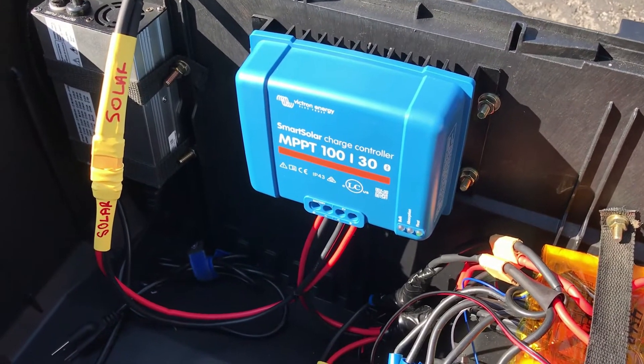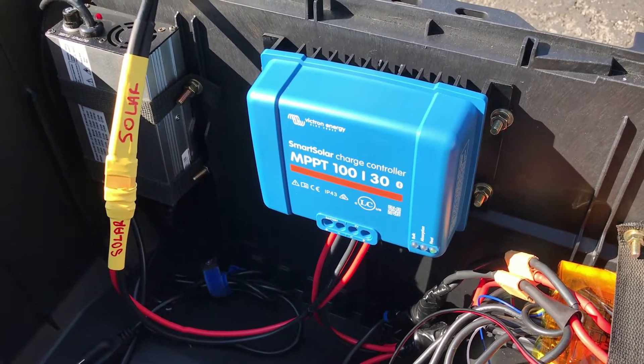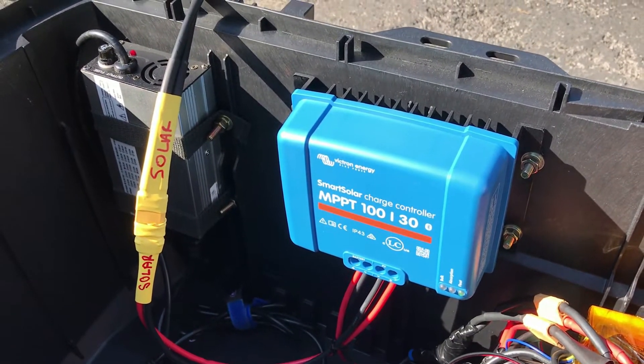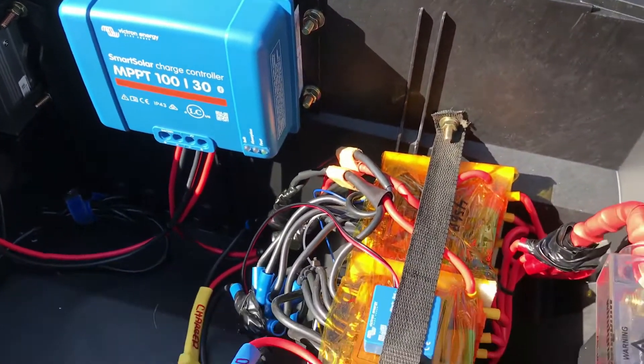I'm using the Victron MPPT solar charge controller, and with the four panels I get about 300 watts of power. The nice thing about this controller is you can adjust the voltage, so I've got it set to 16.8 volts for my lithium-ion battery.